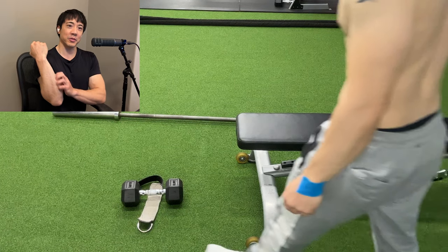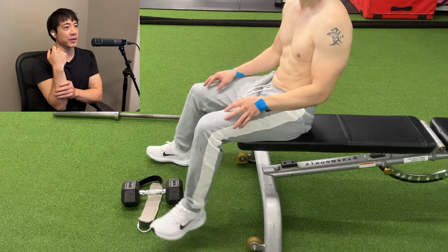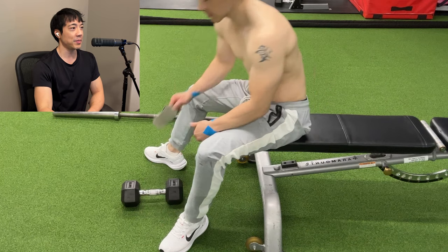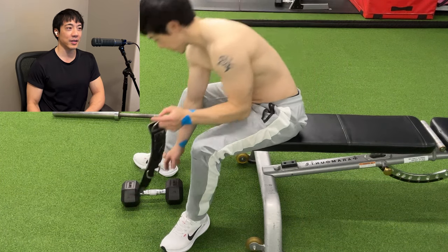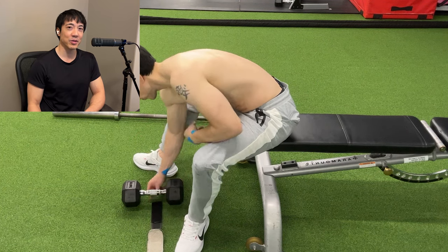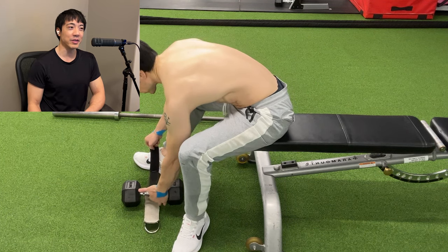Hello! Today we're going to talk about tibialis raises. You've probably seen footage of people doing it at your gym. I'm going to show you the easiest way to do it. As you can see in the footage, I'm using an ankle strap. That's all you need.